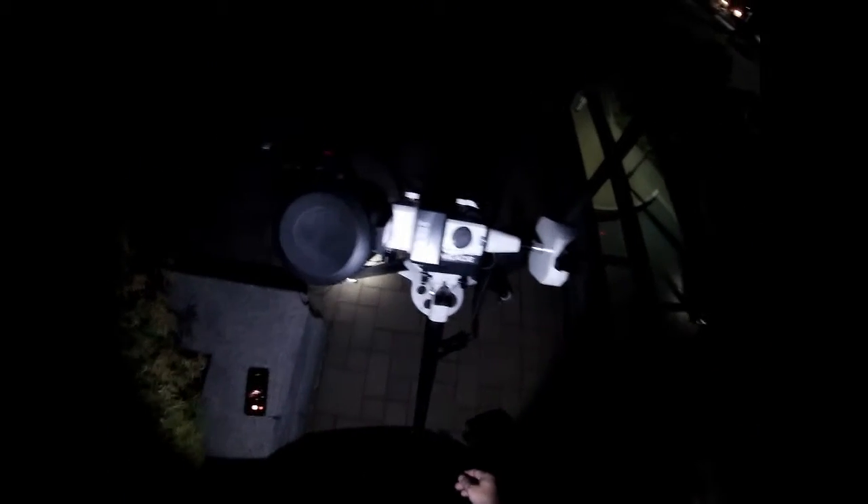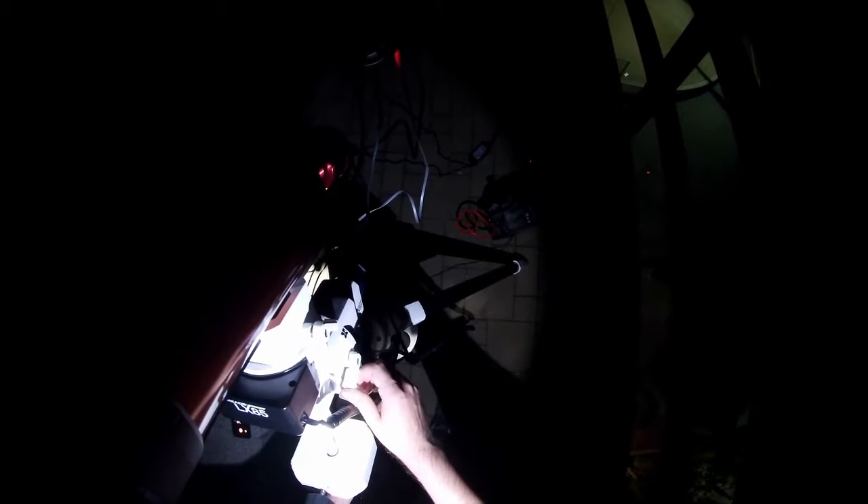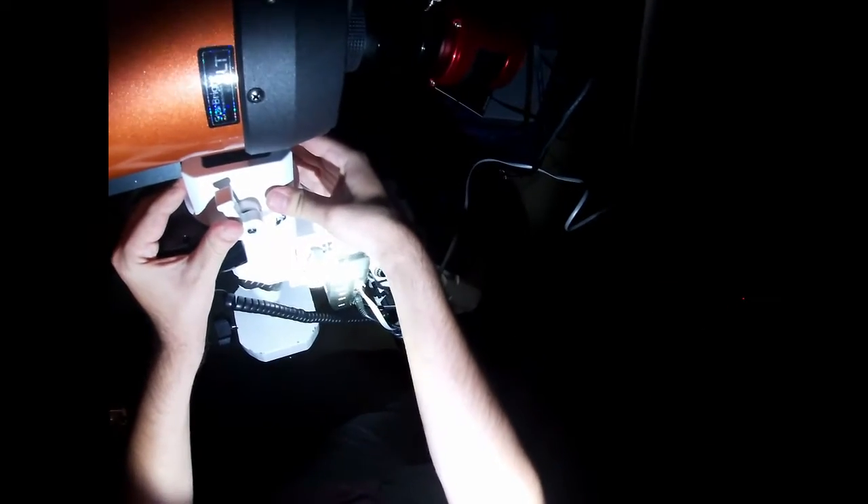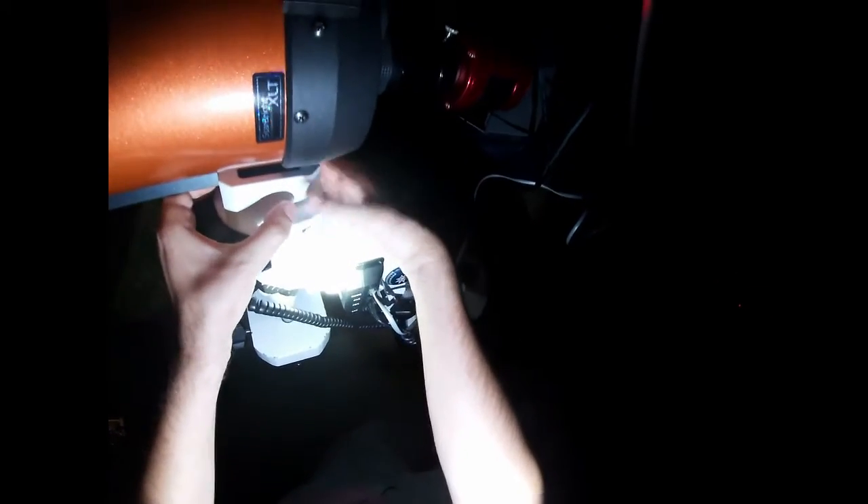What you're seeing me do here is perform a balance, or rather verify the balance of my mount. The process is pretty simple — I just put the telescope in various positions and make sure it does not travel in any direction. The telescope is pretty well balanced in the right ascension axis and doesn't tend to move either way. I don't really balance the declination axis as much because the mount's kind of cheap and doesn't balance well in that axis, but I get it as close as possible.